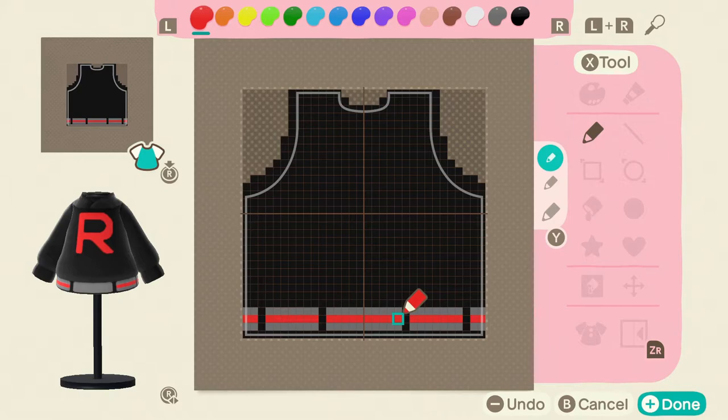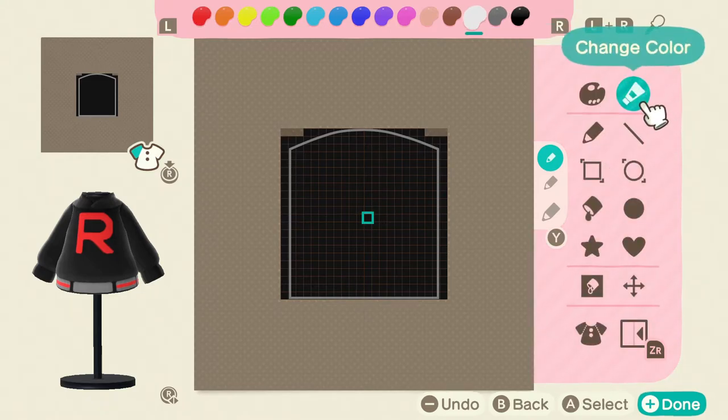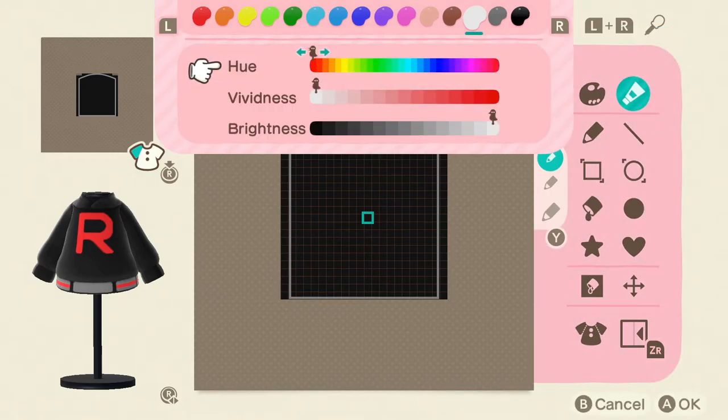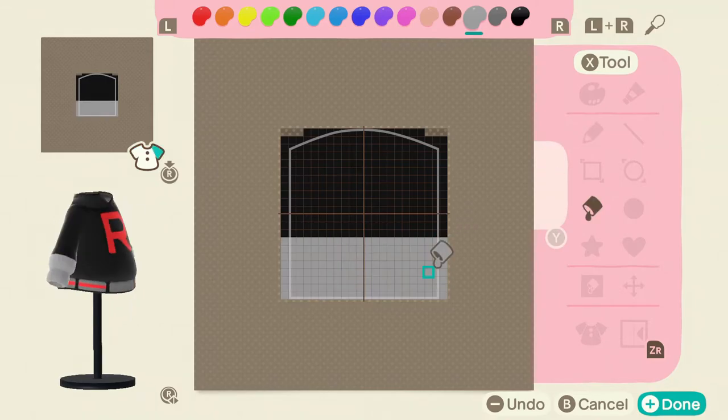We're basically done with the front and back, so now we need to work on the sleeves — this one's pretty easy. Go over to white and we're going to change its color. Go down about five shades. What we want to do is use the little guideline — the little brown lines going down the top and to the left and right down the center. Go down three: one, two, three, and then on the fourth one we'll make our line. Use the big fill tool to fill in the rest. There we go — we got our Team Rocket outfit.